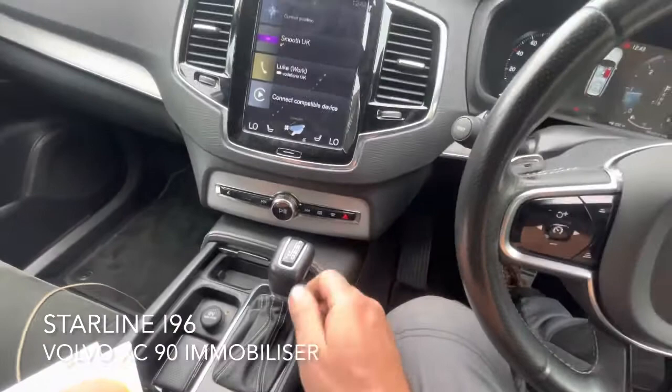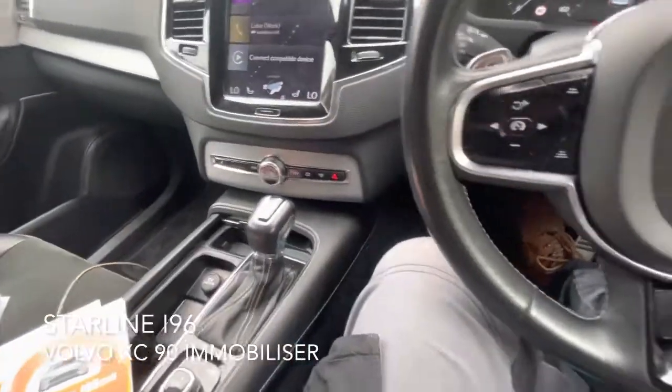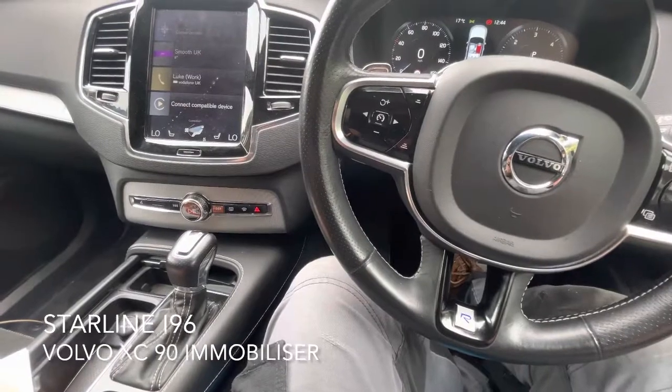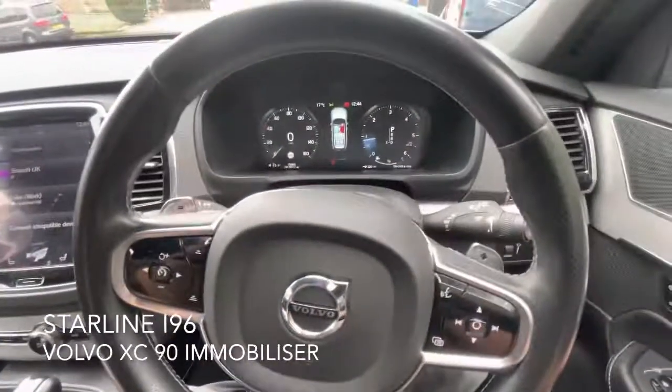There we go, it's armed again — arms after about 10 seconds, so it's locked, can't get anywhere. Thanks for watching, it's Andy from Vehicle Fits in the West Midlands, 07900 605040, thank you.